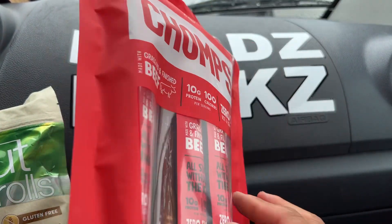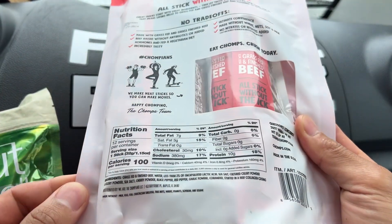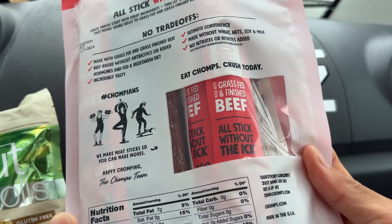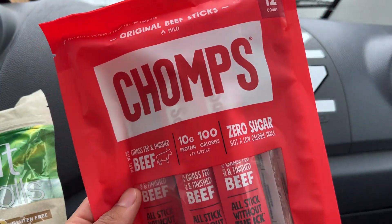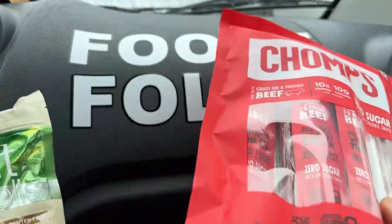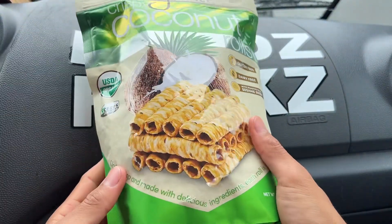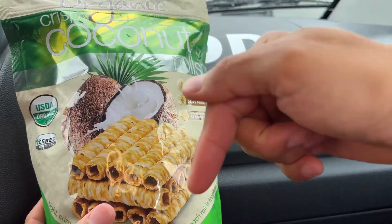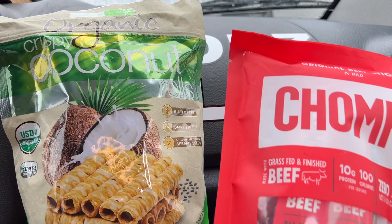Right before we start eating, I just want to remind everyone to say grace. We must remember that all these gifts are from God, who nourishes us all and gives us the wisdom to endure anything. Also remember that all the folks who farmed, cooked, and prepared these foods worked really hard. Please check the description below — we'll have timestamps so you can skip to the parts you want to see.